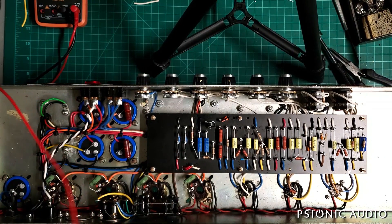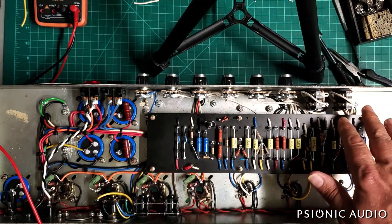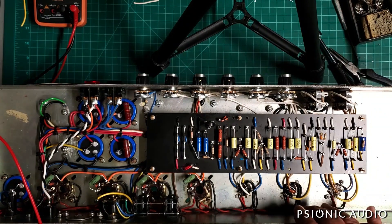Check the grounding video from yesterday for a lot of the changes here. I'll show in detail the new pots wiring, shielded grounds, and some grid considerations.